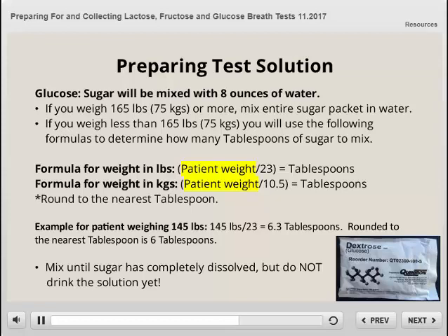As an example, for a patient weighing 145 pounds, we would divide 145 by 23 and get 6.3. Rounding to the nearest tablespoon would equal 6 tablespoons. When mixing, make sure to mix until the sugar has completely dissolved. Remember, do not drink the solution yet, as you will collect one breath sample prior to drinking the solution.